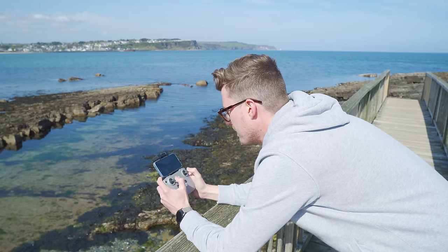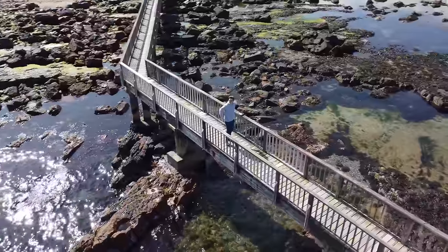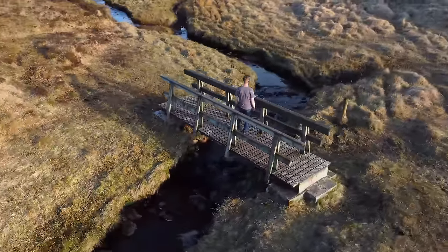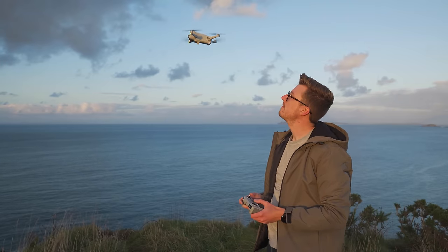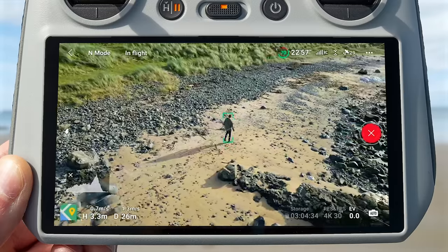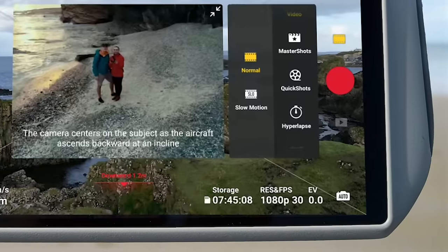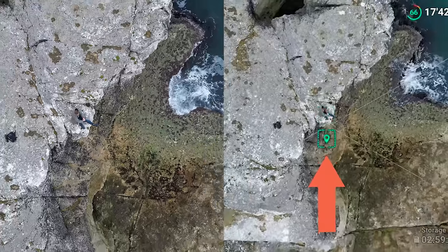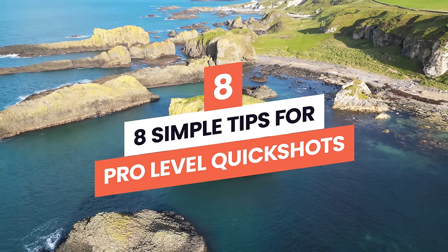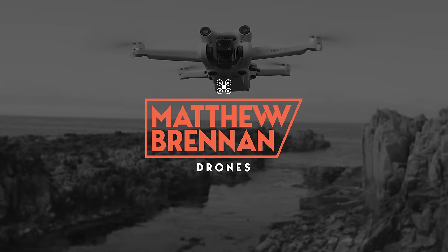You might think quick shots are for beginners, but they allow anyone to do awesome drone moves and get epic videos. They also come in really handy if you're recording yourself doing activities such as hiking, exploring, or just want to show yourself in a cool landscape. Let's look at eight simple tips for pro level quick shots that will help you get the best possible clips and set your videos apart from everybody else.